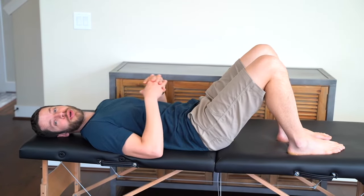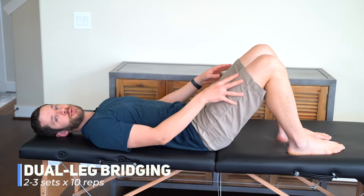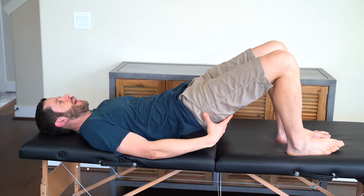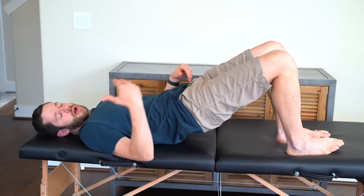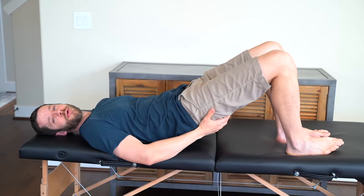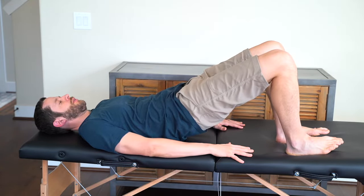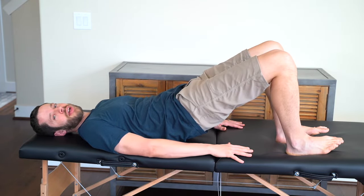Our fourth exercise is bridging. Lie on your back with both knees bent equally and arms down to your sides. Engage by squeezing the glutes as you raise your hips up toward the ceiling. At the top, maintain a slight bend in the hips and really focus on squeezing the glutes before lowering back down. We'll do three sets of 10 repetitions.